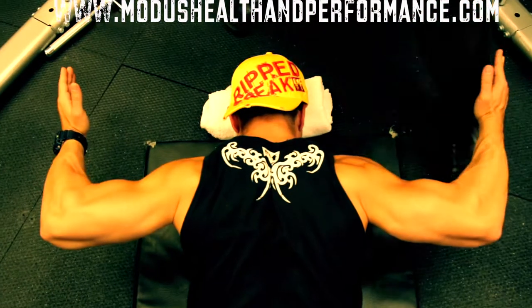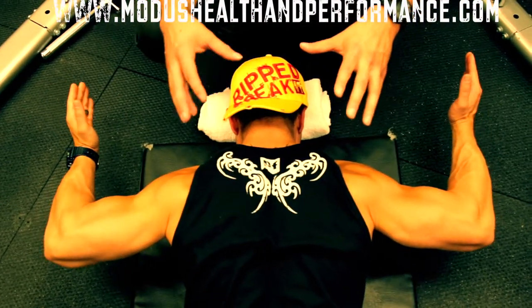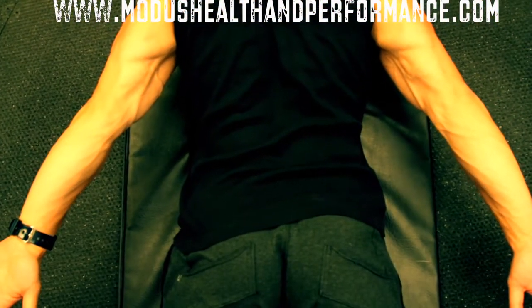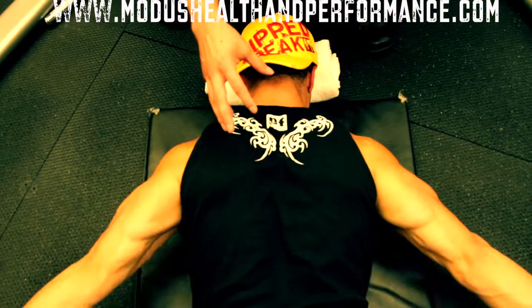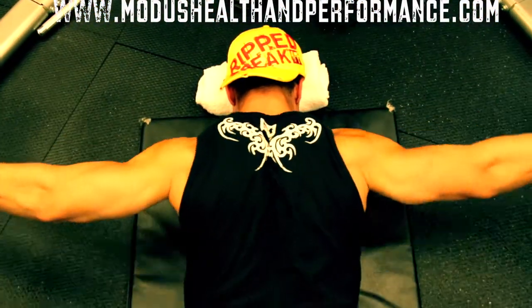You'll find at first that you may notice a burning or a fatiguing in the muscles, but keep up with it. It'll definitely add some muscular endurance to the scapular retractors, which is needed and is what we're going after.